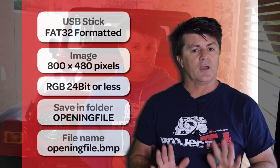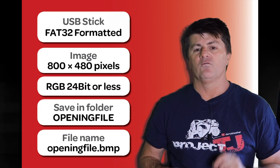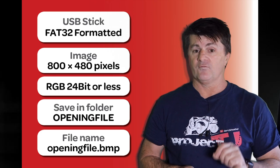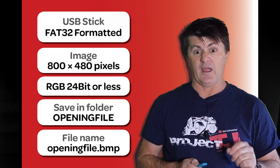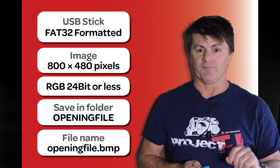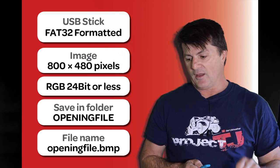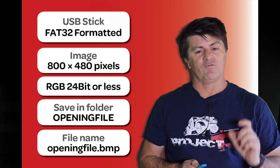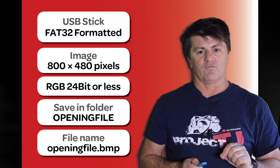So we're going to put a Project TJ logo as a splash screen. Now for parameters: you need a USB stick formatted as FAT32. If it weren't formatted as that you could find your USB stick is too large — the smaller ones work best, so smaller and cheaper. Image size has to be 800 by 480 pixels, no smaller, no larger, just that. So whether you're cropping something down or making it from scratch, that's the size of your image.